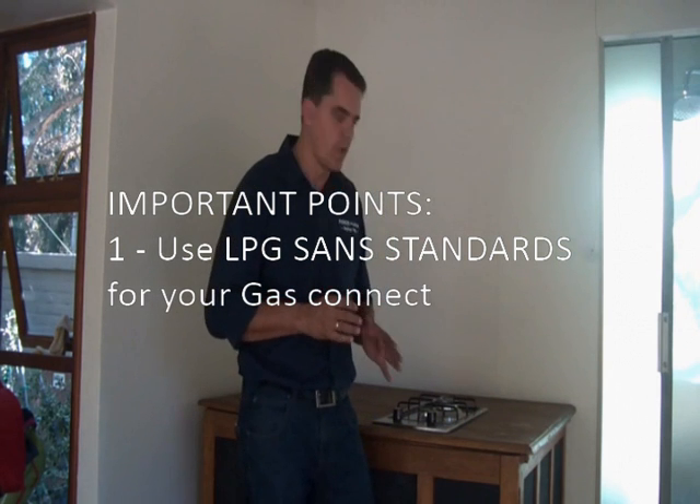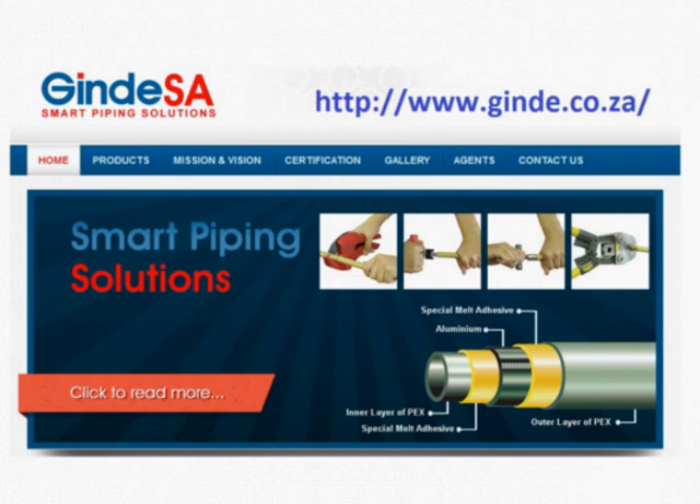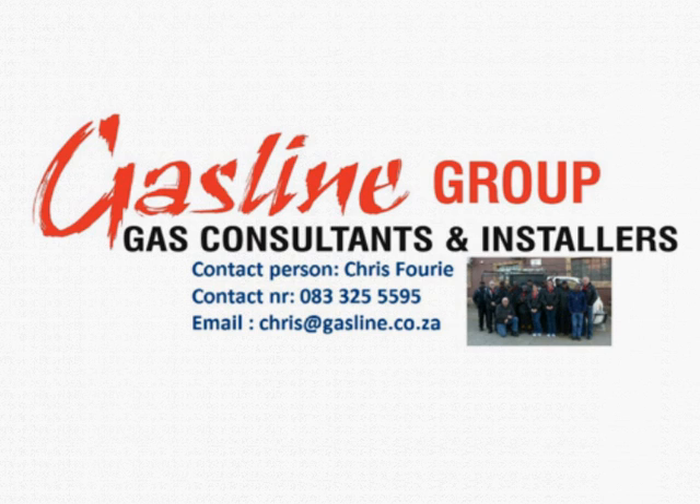What we've used here is Ginde pipe. Ginde is an imported pipe with a polymer lining on the inside, ideal for biogas installation because biogas is very corrosive — you can't use normal copper pipe. Ginde sponsored this program and installed the gas line according to SANS standards. It's also a SABS-approved pipe.